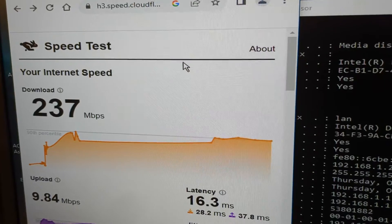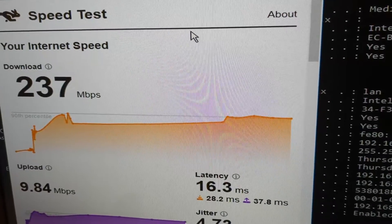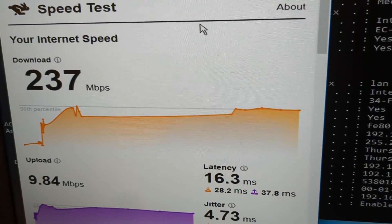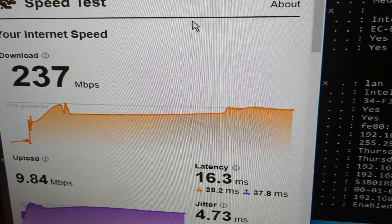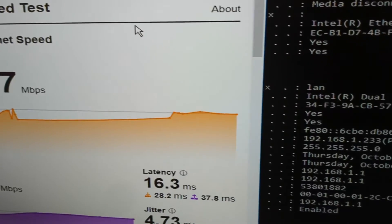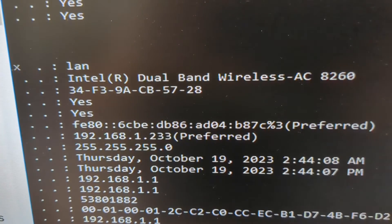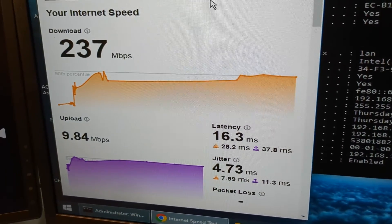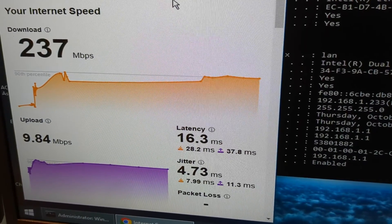I went back in and fast.com was doing some funky stuff, so I tried Cloudflare instead — 237 megabits per second. That's about what I get on my normal computer connected to LAN, so that's pretty good. It now shows dual band wireless AC 8260, so I consider that a success. Got something useful out of the parts computer and saved about six bucks, since that's what the network card usually goes for on eBay.